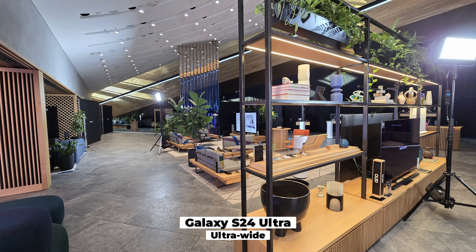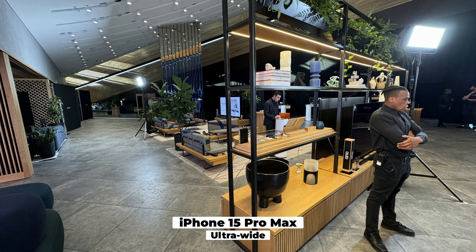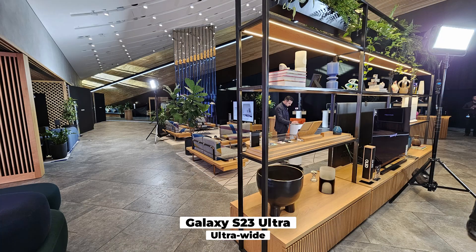Another shot with the ultrawide — S24 Ultra ultrawide looks pretty good. We've got a nice scene here, let's take a look at these books — nice and colorful, we can sort of see the different pages. Going back to the iPhone, again different color calibration all around, a bit noisier. Then the S23 Ultra — a lot of over-sharpening as soon as I open it.